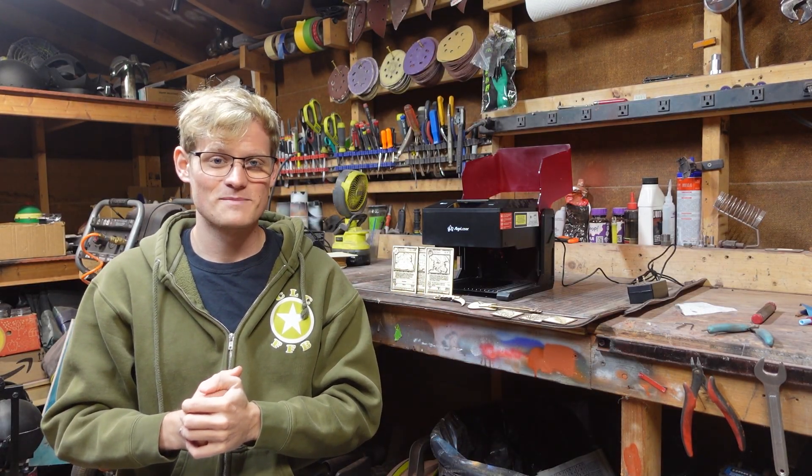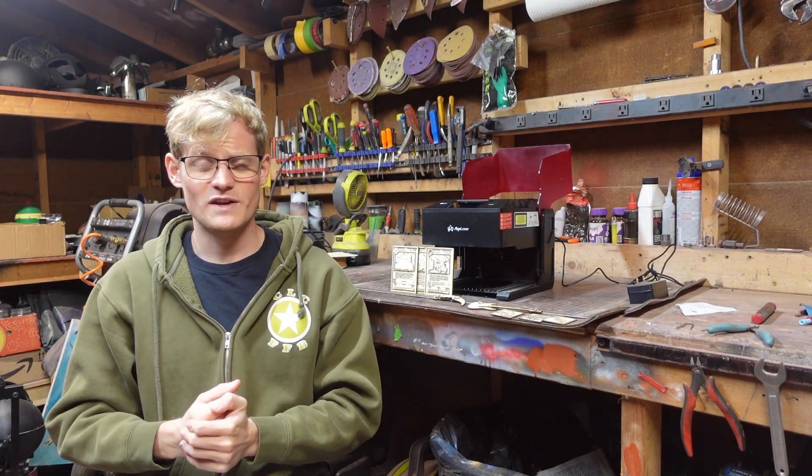I want to say thank you to Algo Laser for sending me this, and also a big thanks to you guys for watching this video. I'll see you in the next one.